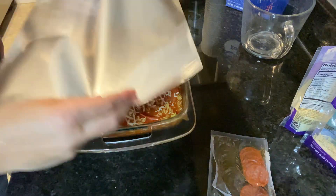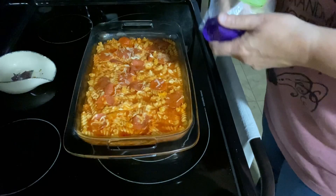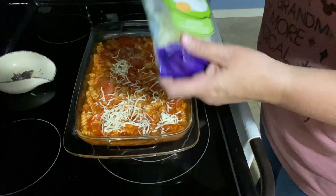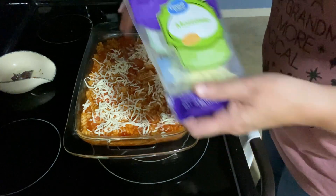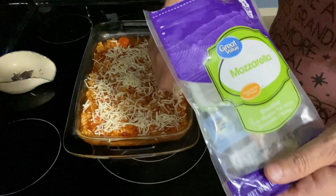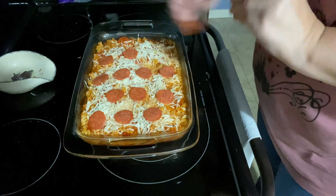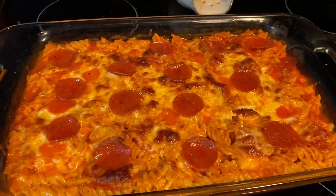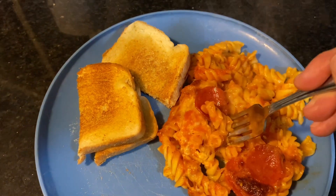Bake this in a 425-degree oven for about 25 minutes. After those 25 minutes, take it out, add a little bit more cheese and pepperoni to the top, and bake for another 15 minutes or so. Here is the finished product — I served it with a side of garlic toast. This was so simple and delicious.